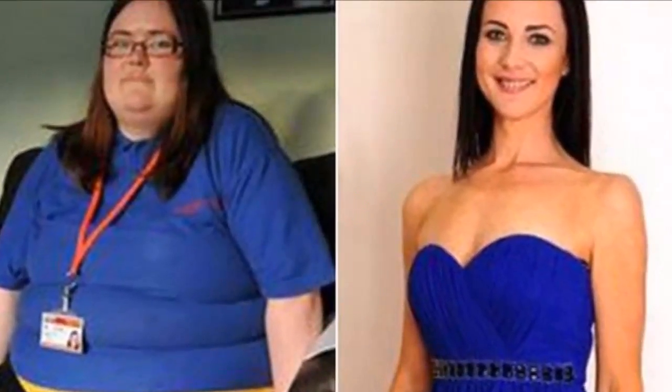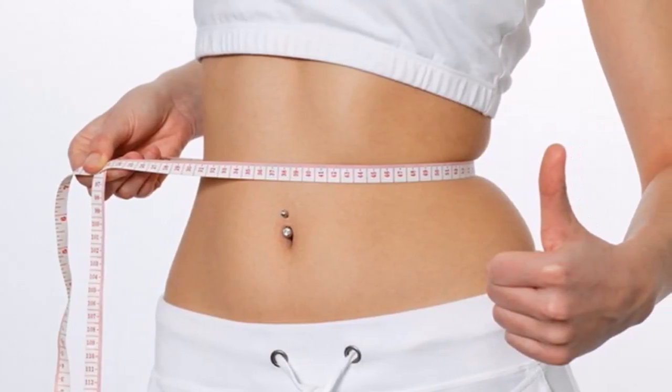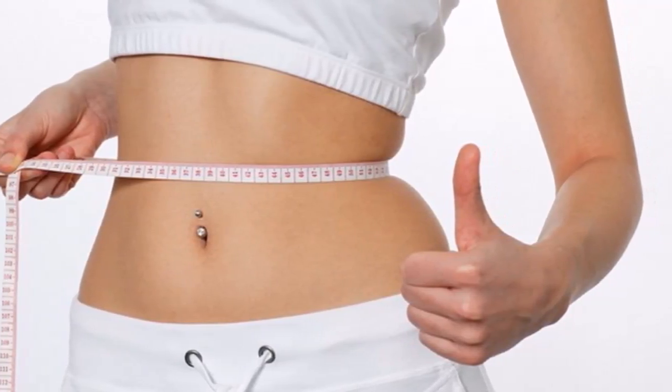The belly of this 40-year-old woman disappeared in eight days thanks to this juice. Today, the most popular topic among all the women in the world is how to lose weight quickly without much effort and being able to stay in shape.